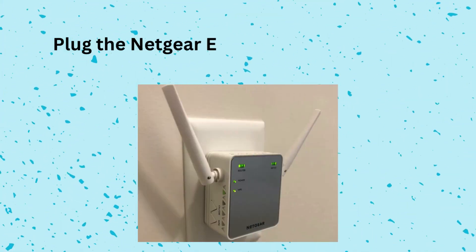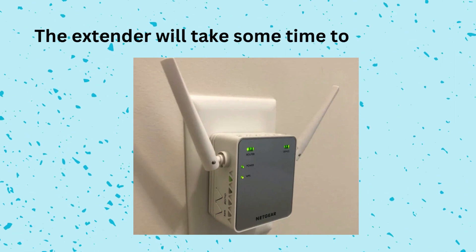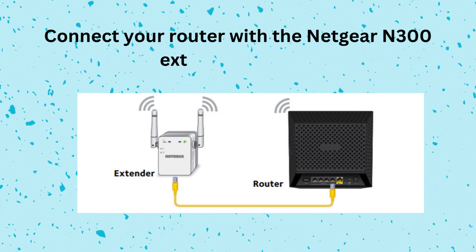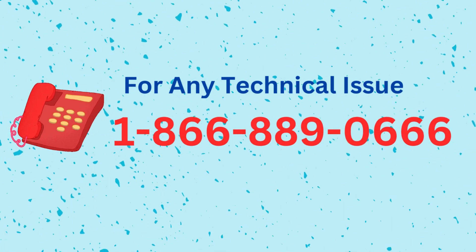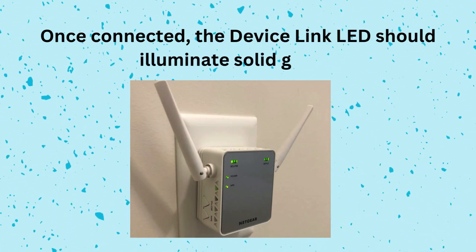Plug the Netgear EX2700 Extender into an electrical outlet. The extender will take some time to power up. Connect your router with the Netgear N300 Extender EX2700. Once connected, the device link LED should illuminate solid green.